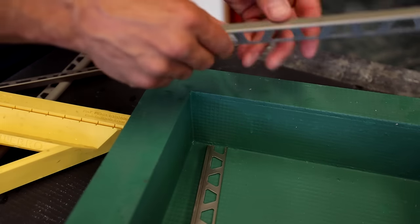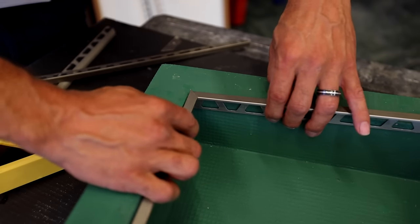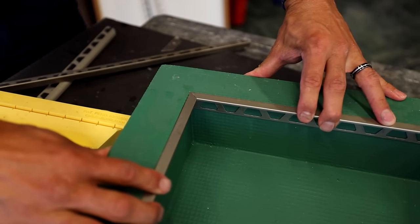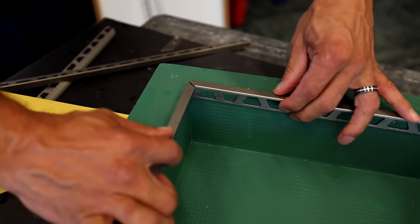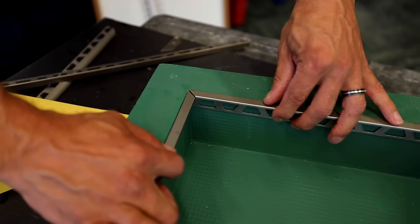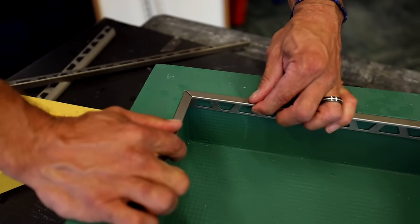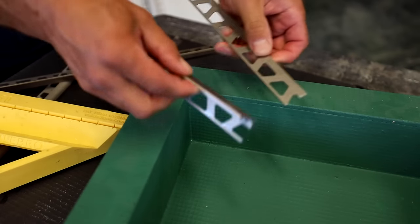This would be used if you're using A100 profiles to trim your niche. You can see how nice — just a really nice beautiful miter cut. The tile would be outside, so this would actually be built up to accommodate the tile, but for this example I'm just showing you how it lines up with the square niche. Beautiful, nice, tight miter joint on these Schluter A100 profiles.